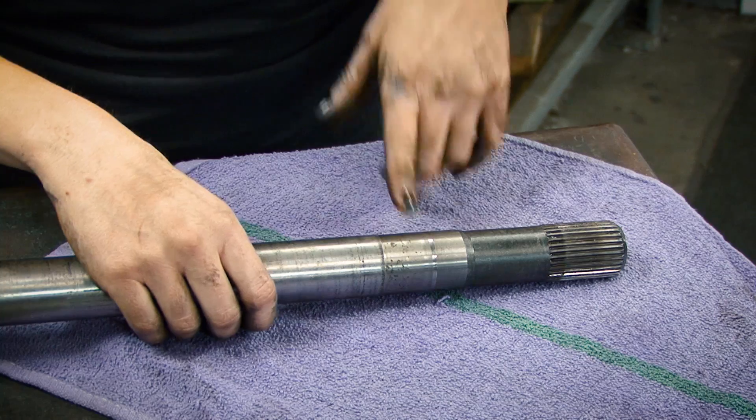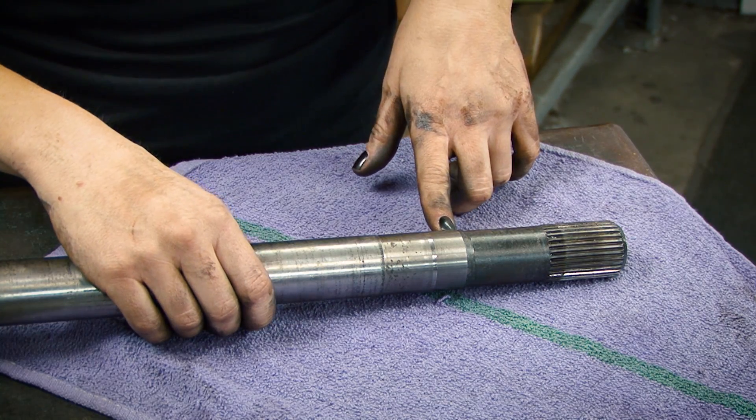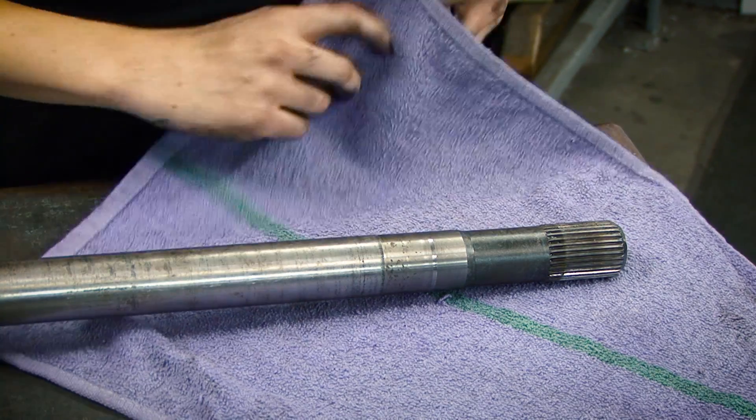When pulling out your axle shaft, make sure that you protect your steel surface — you don't want to damage it — so we're just going to wrap it up.